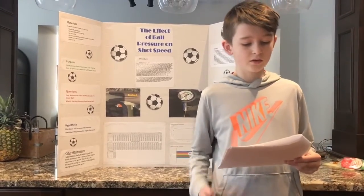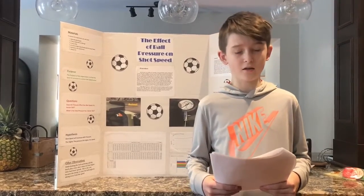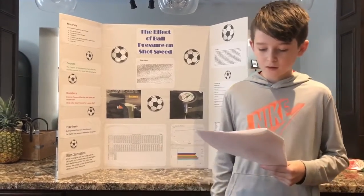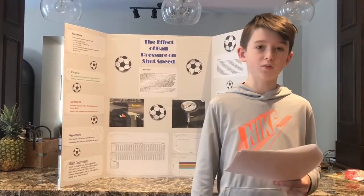After I finished gathering all my data, I compared my hypothesis with the conclusion to see how close I was. Then I worked on my board, effectively executing the rest of the task to finish the project.